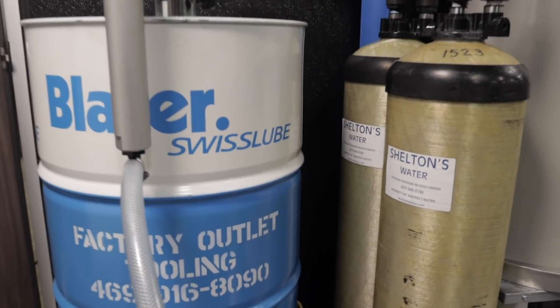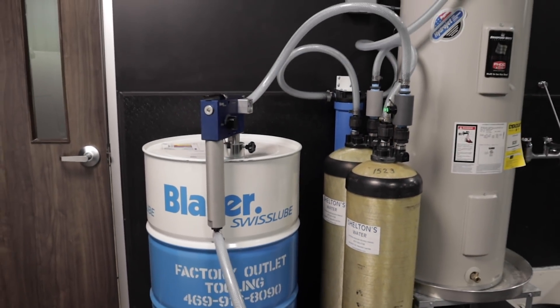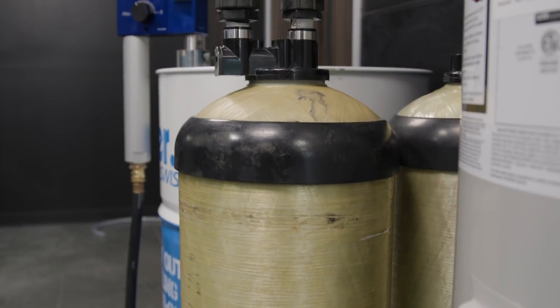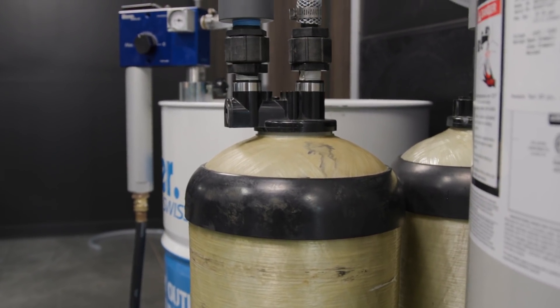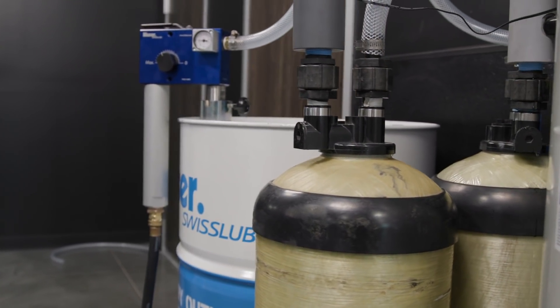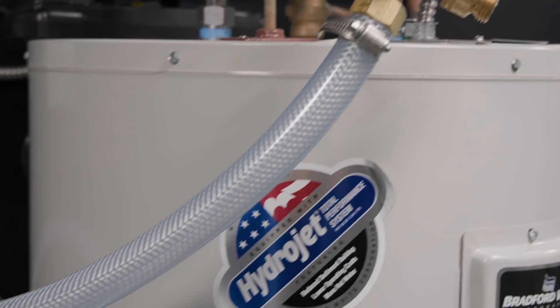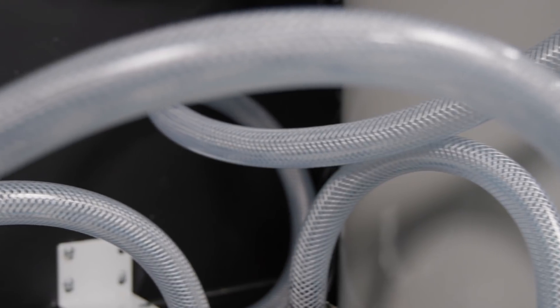One thing you want to remember with the Synergy 735 is you need a good DI or RO system. What that does is it pulls the minerals out of the water and makes sure that it's nice and clean so the Synergy 735 runs top notch. The DI water is not only good for coolant — before we used Synergy 735, we actually used a DI water system to clean our parts for the aerospace industry.